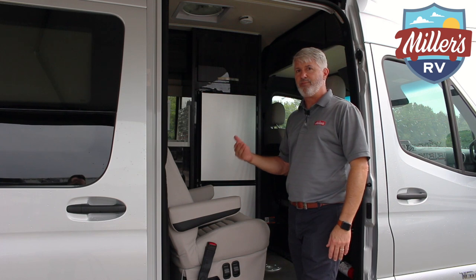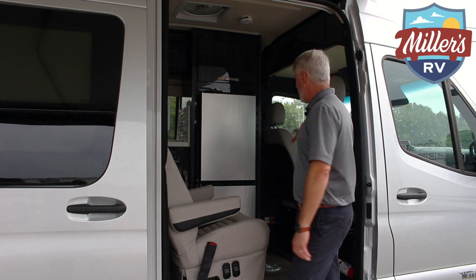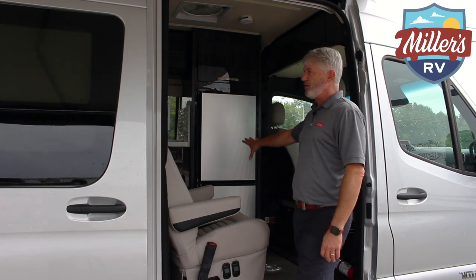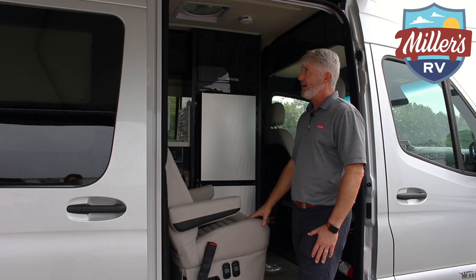The 70B floor plan differs from the 70X in that it has three seats instead of four — one chair here and the two up front, both of which swivel around. You also get the larger refrigerator. But before we go further, let's look at the main monitor panel and go through the controls.